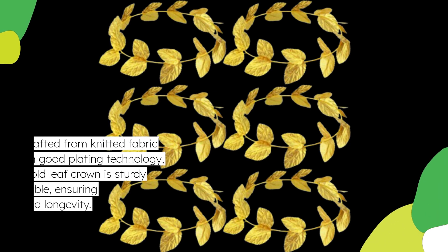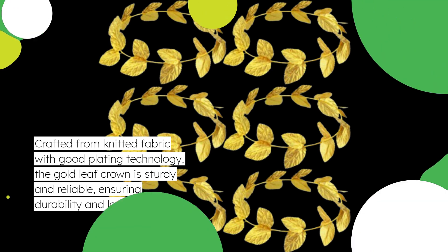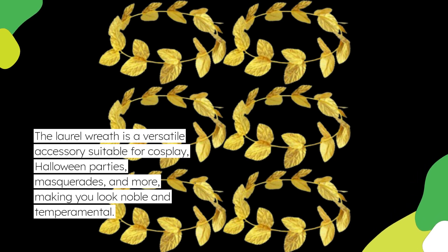Crafted from knitted fabric with good plating technology, the gold leaf crown is sturdy and reliable, ensuring durability and longevity. The laurel wreath is a versatile accessory suitable for cosplay, Halloween parties, masquerades, and more, making you look noble and temperamental.